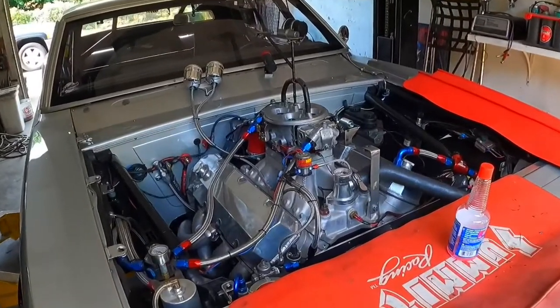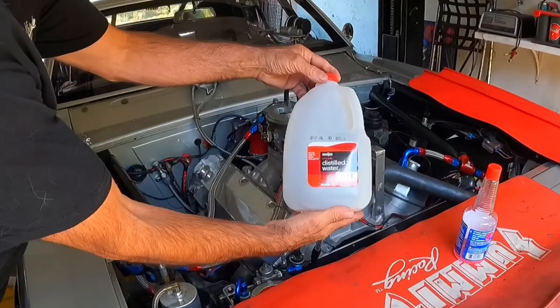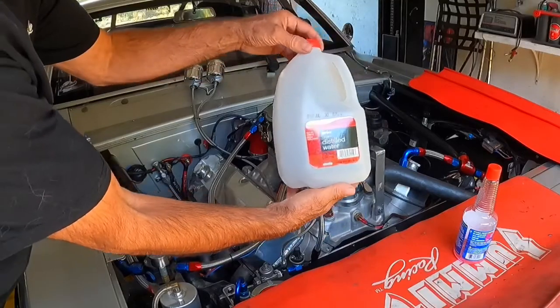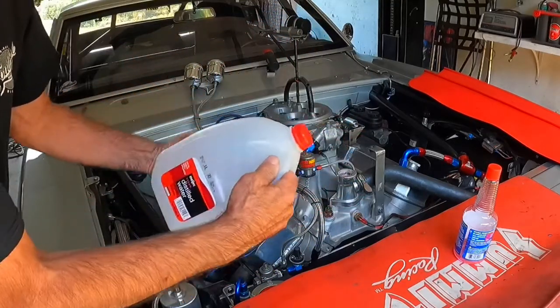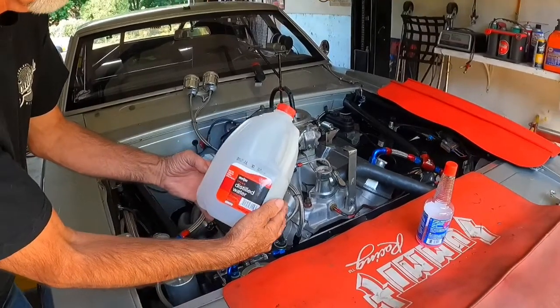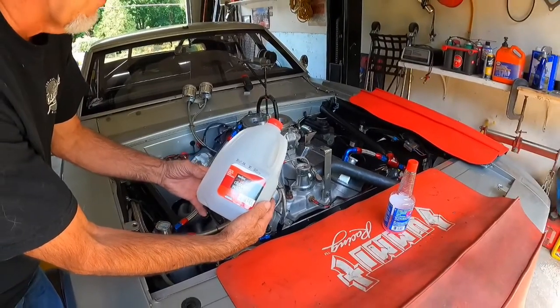You can pick distilled water up at any of your grocery stores. You want to use it because with aluminum heads and an aluminum radiator there won't be any reaction, so you won't get the corrosion that you would with just regular tap water.